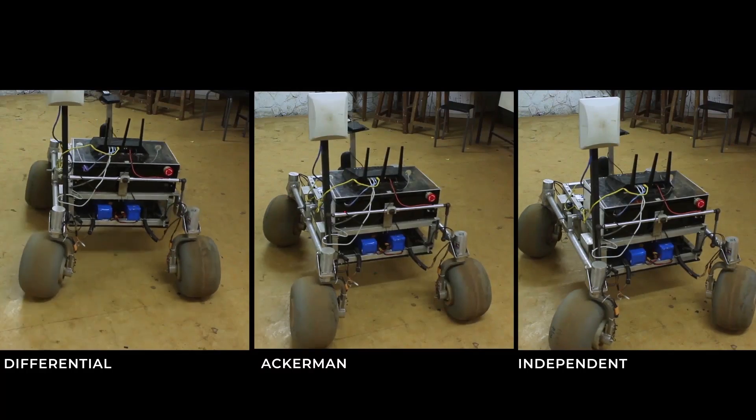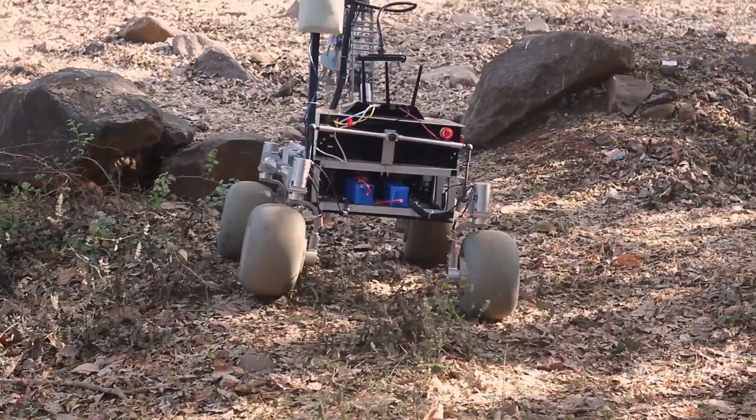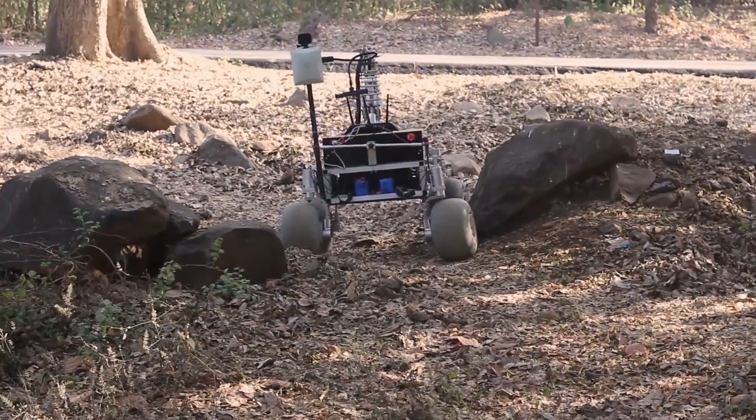Four-wheeled independent steer facilitates steering of the rover according to either Ackerman, Independent, or Differential Steer. This gives us the liberty to choose either of the steering schemes as per the terrain and also helps the software team in developing improved algorithms for obstacle avoidance.